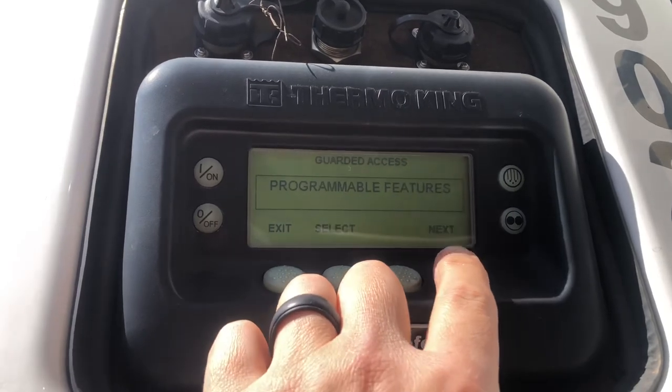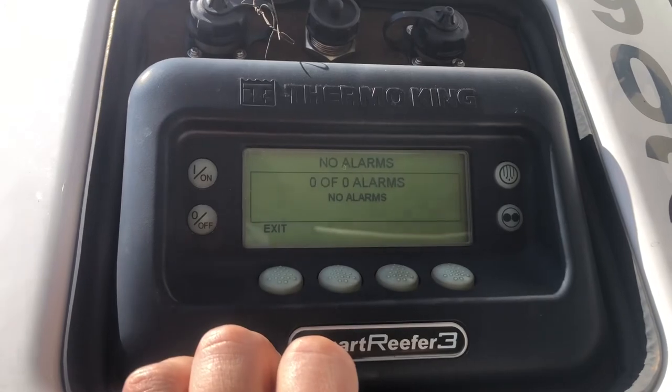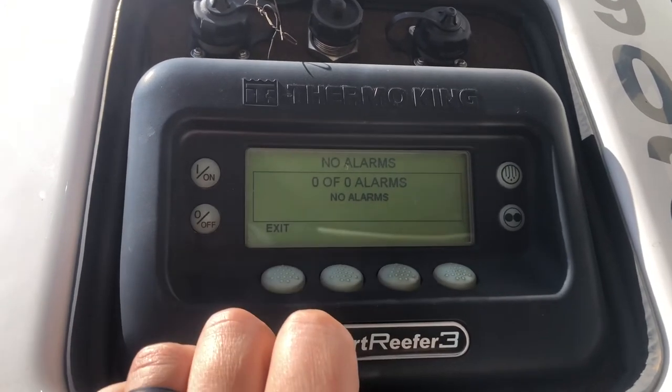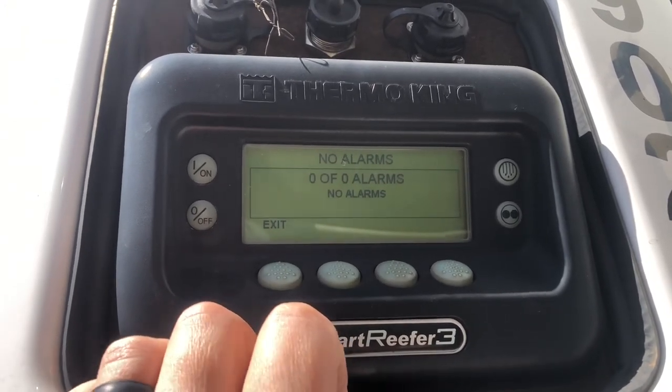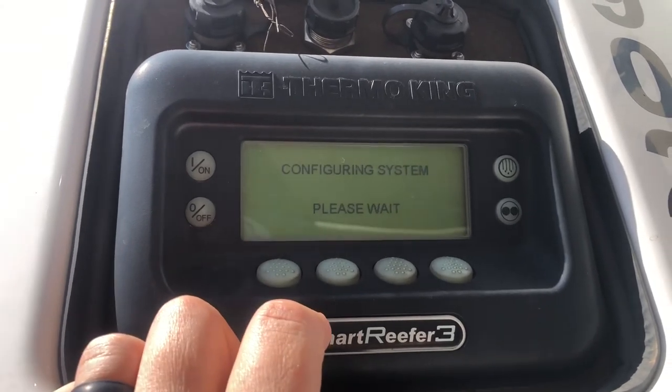Once in here, go to your alarms and you can clear sensor alarm codes. Then exit and it'll go back to the main menu.